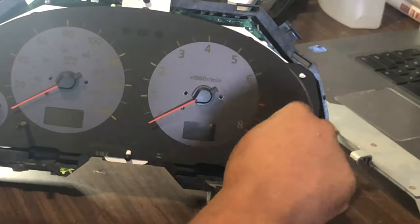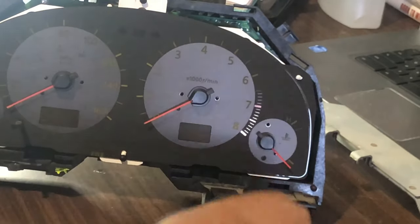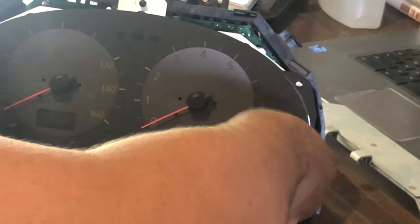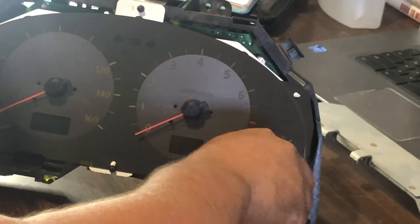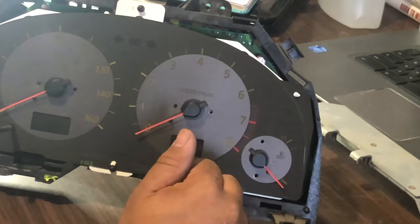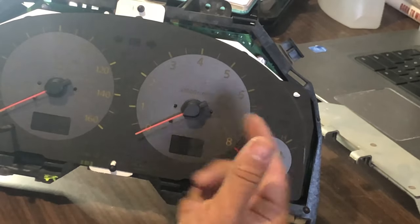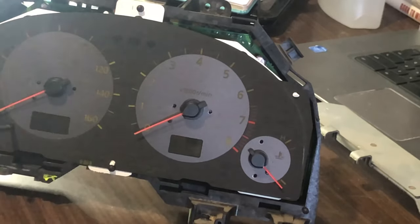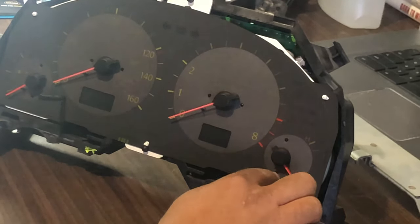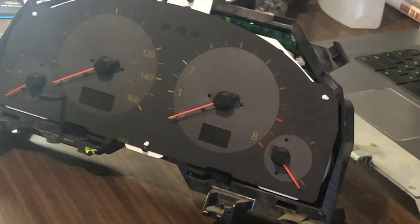If you guys are doing this on your personal cluster, I would be really careful - just make sure you take pictures of everything how it sits before you actually take it off. Because these needles are kind of placed in a specific way so that it actually reads correctly. You could actually take off the needles, put them back on thinking they're good, put everything together, and when you turn on the car it won't come out right. So I'm actually gonna take pictures of these gauges with the cluster off, because you want to take pictures with them on and off to make sure everything goes back in its proper order.